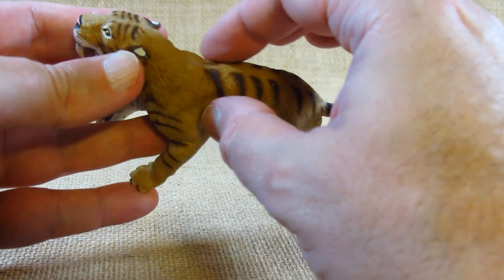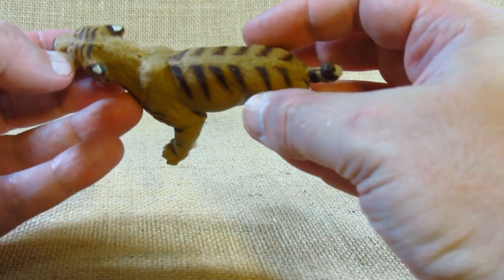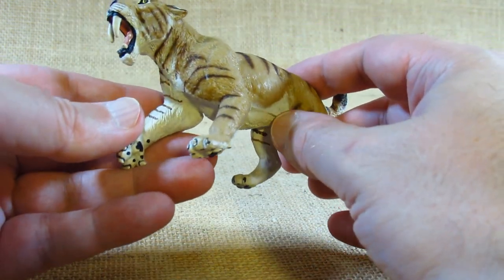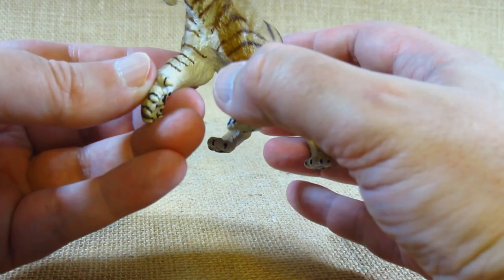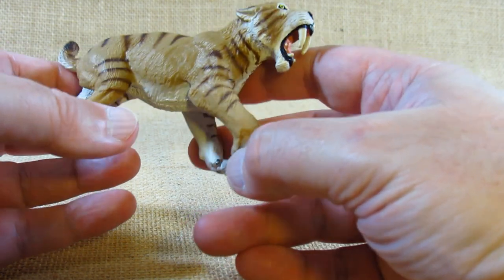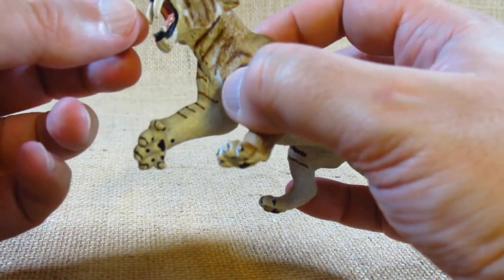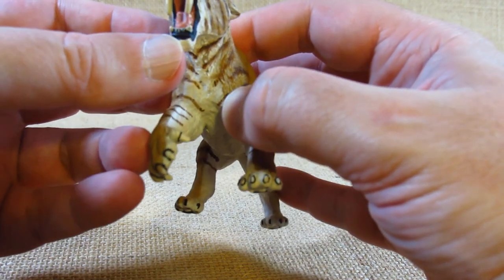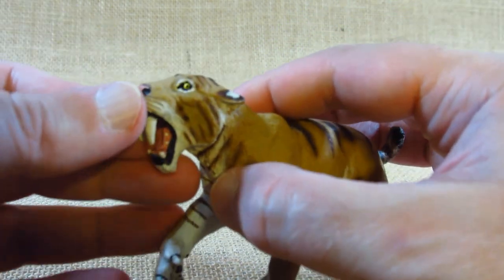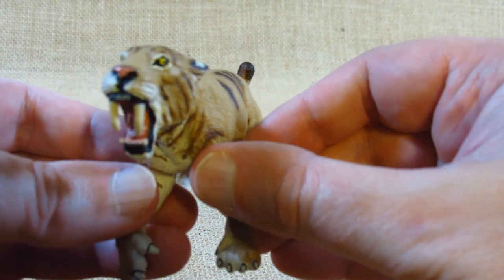It is nicely sculpted. There's fur texture all across the body, and I do like the painting — with these stripes it makes people think it's related to tigers, although we're not sure what they actually looked like. I like the sculpting work around the mouth where we can see the saber teeth, and the rest is sculpted and painted very nicely. However, looking at the eyes, the pupils appear to be looking in slightly different directions.